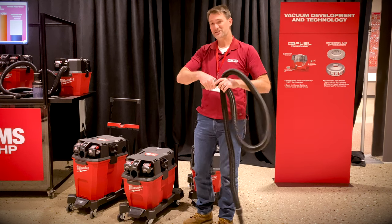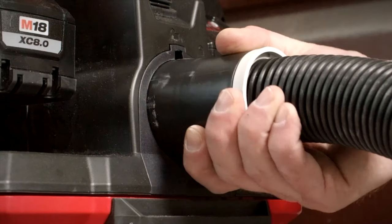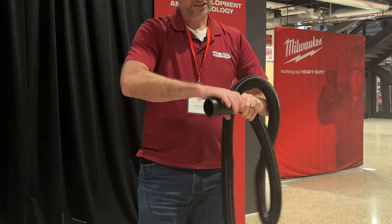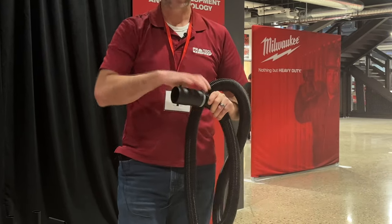It's also a threaded connection, so if you do happen to pop it off because you've got 100 pounds of debris in there or whatever, just grab hold of the gray or red ring on the two and a half inch and twist it back on. It'll go on there just fine.